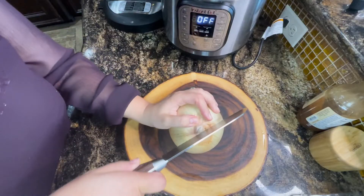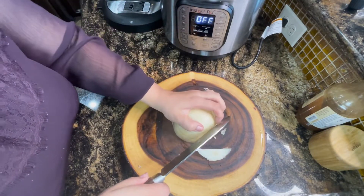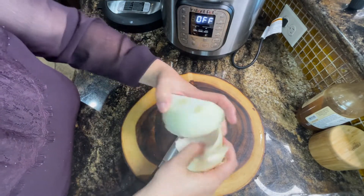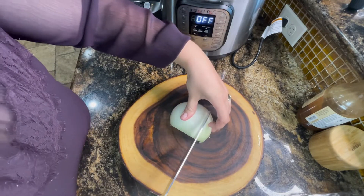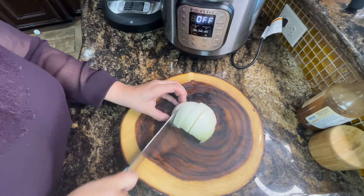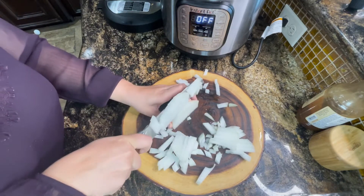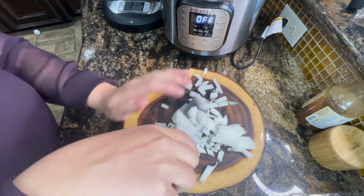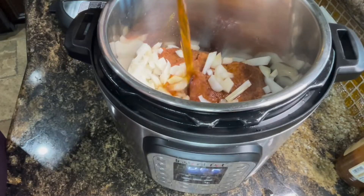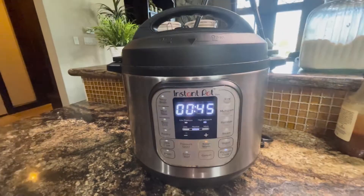I put onion powder in the seasoning, but I always like to put real onions in there as well. We're going to cut maybe half of this — it's a really huge onion. We'll cut it into pretty small cubes because we're going to use these cooked onions in the sliders at the end — they're the best. Add them in here. Last thing I'm adding is about half a cup of beef broth. We're going to close this up, seal it, and pressure cook for 45 minutes.